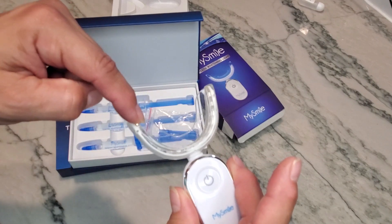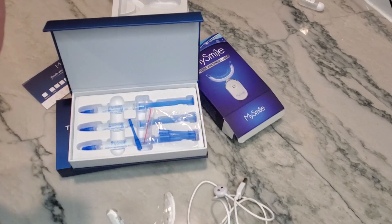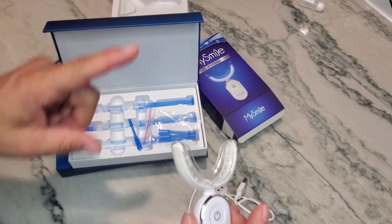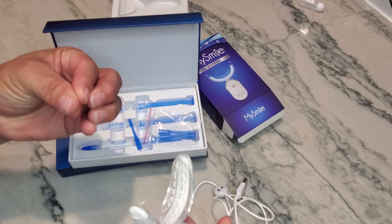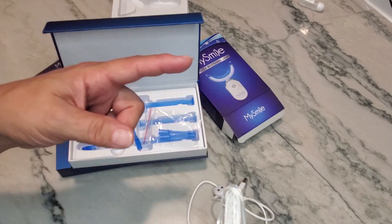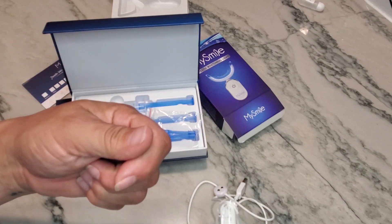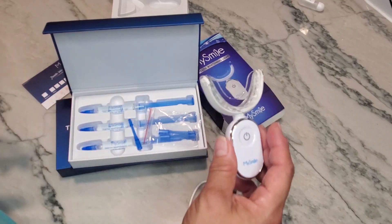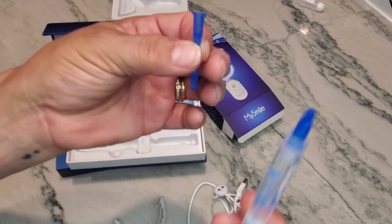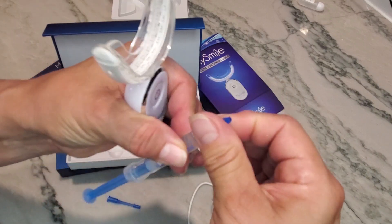I tried it two ways. The first way is using the syringe to apply a small bead directly — it worked great. The second way is applying gel to a q-tip and rubbing it on your teeth. I didn't like the q-tip method because saliva kept accumulating in my mouth while I held it open, which was very annoying. I prefer the syringe method.